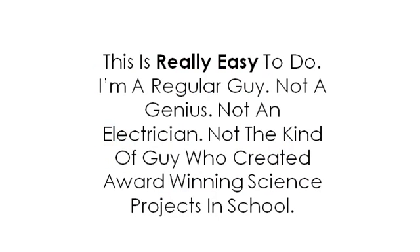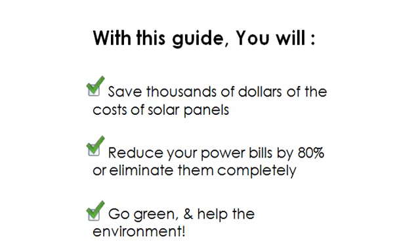This is really easy to do. I'm a regular guy — not a genius, not an electrician, not the kind of guy who created award-winning science projects in school. If I can do it, so can you. With this guide, you will save thousands of dollars on the cost of solar panels, reduce your power bills by 80% or eliminate them completely, and go green and help the environment.